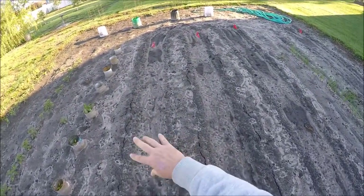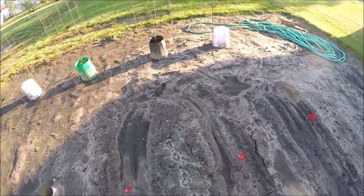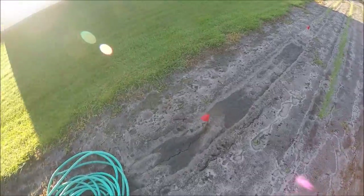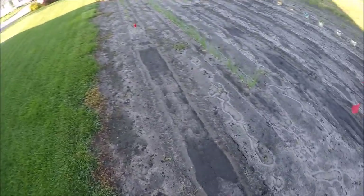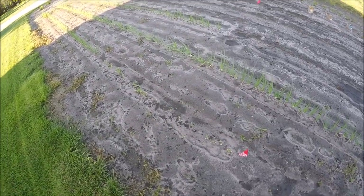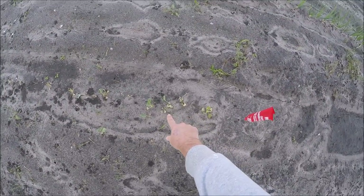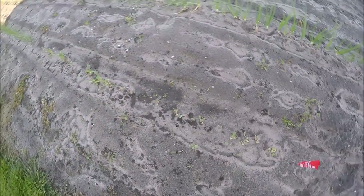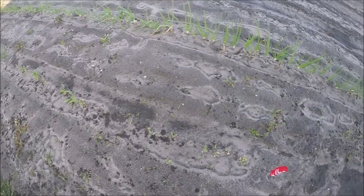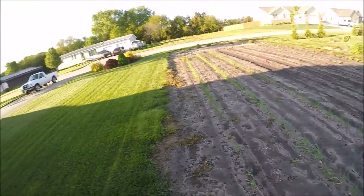These are green beans on this end here. I don't see them coming up yet. And I think in this spot I put some more butter beans. This is the first year I'm growing those. Oh, look at this. These are my kohlrabies and it looks like the rabbits have been eating the tops off of them. That makes me really happy. Rabbits are such a pain in the ass. If it was winter I'd shoot them and eat them.